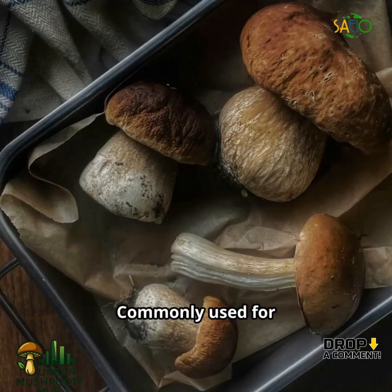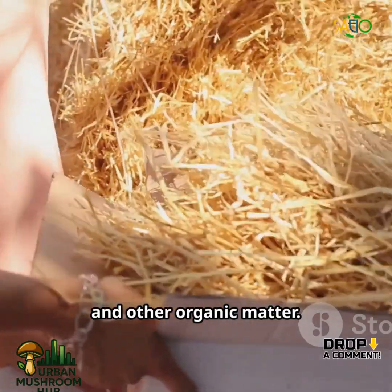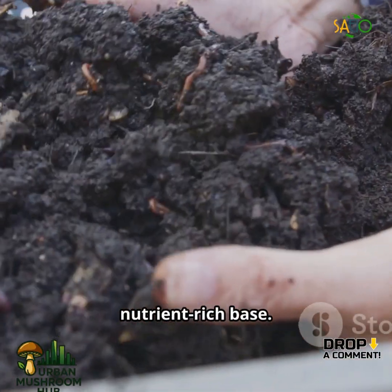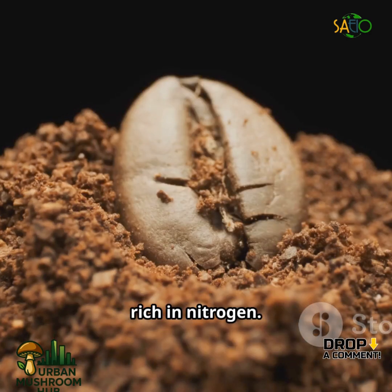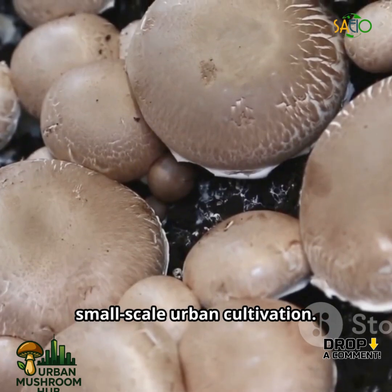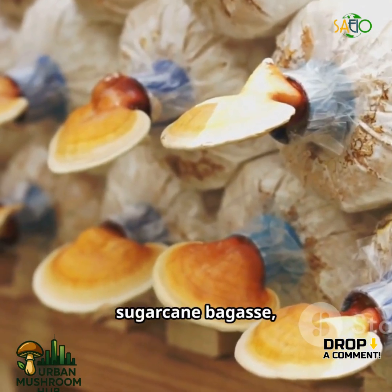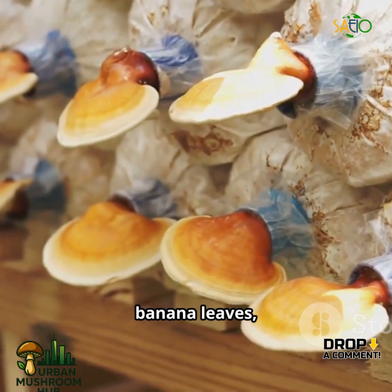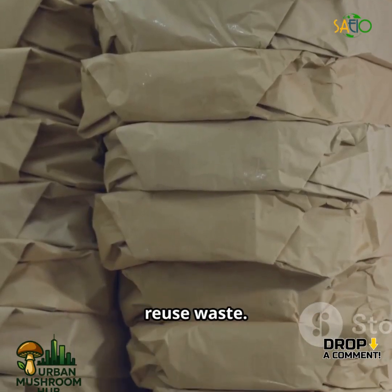Compost is commonly used for button mushrooms, made from manure, straw, and other organic matter, providing a nutrient-rich base. Coffee grounds are a recycled material rich in nitrogen, great for oyster mushrooms and small-scale urban cultivation. Agricultural wastes — corn cobs, sugarcane bagasse, cottonseed hulls, banana leaves, and rice husks — offer an environmentally friendly way to reuse waste.